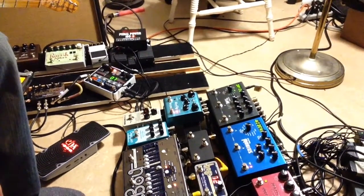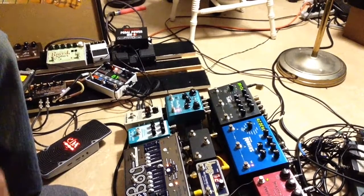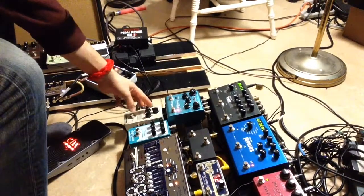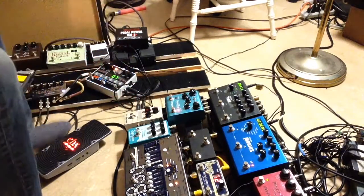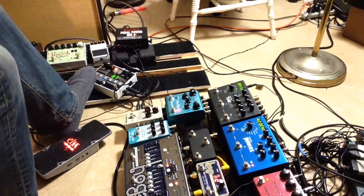I don't think TC Electronics maybe even foresaw that this could happen — I wouldn't be surprised. So let's give it a quick demo. I'll turn the effect all the way down, dry all the way up, tightness in the middle, dub one. Here we go — I'll make whatever kind of a loop here on the spot.